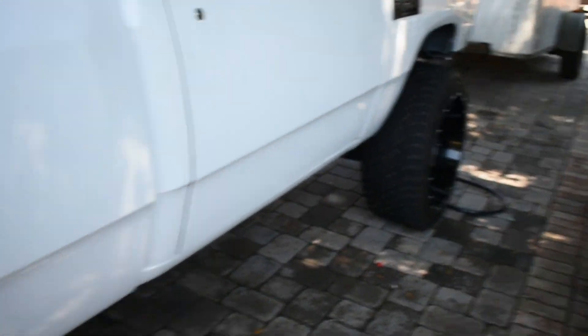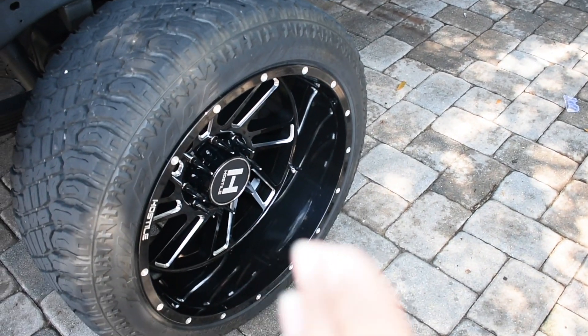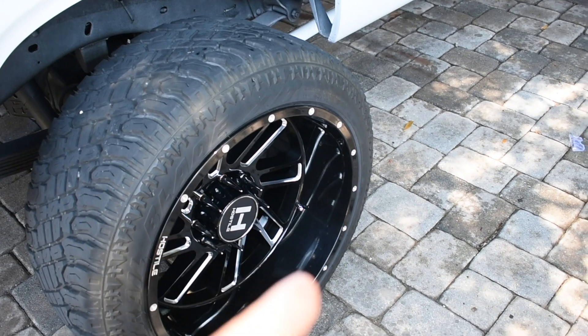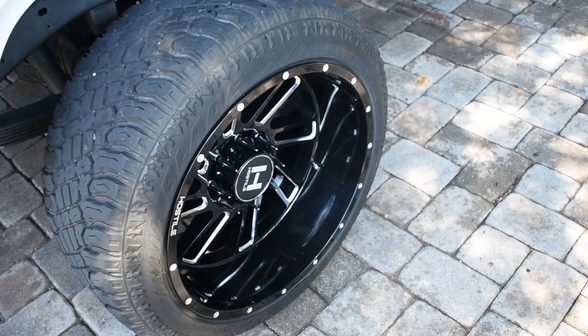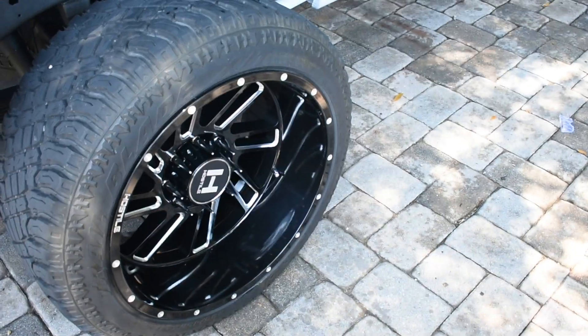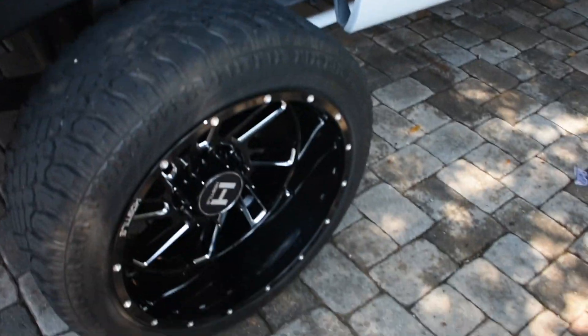All I'm using is a clay bar and some detailer spray from Adam's Polish. You spray the detailer spray on the area, then rub it with the clay bar. Keep folding and moving the clay bar over and over again, like if it were a piece of bubble gum, and keep rubbing it. Have a towel with you to clean off the residue.